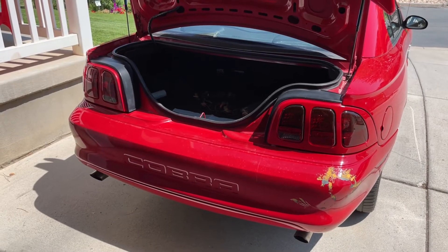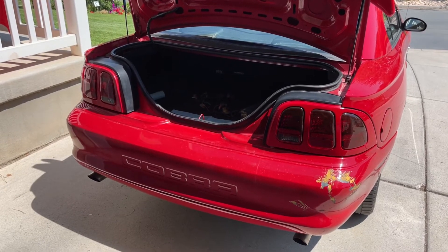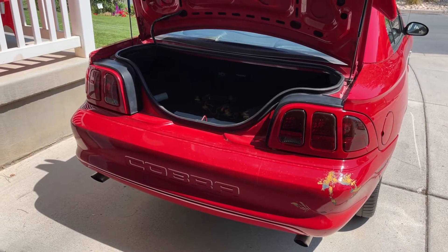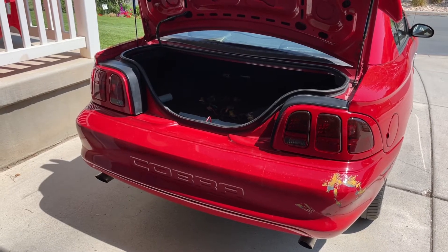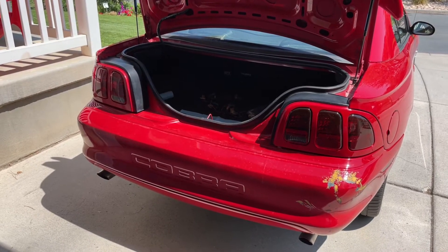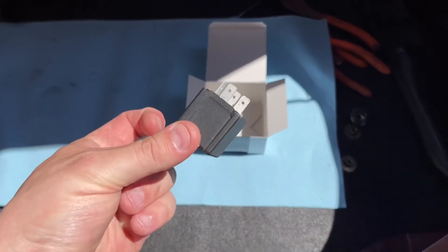Okay guys, looks like we are good to go. You probably couldn't see the lights very well on camera because it's the middle of the day, so what I'm going to do is button everything up and then later on today when the sun starts to go down I'll get you guys some more shots — you'll be able to see it a lot better and see how good it looks.